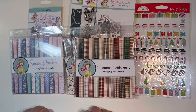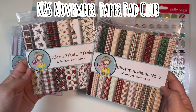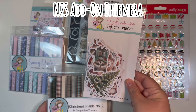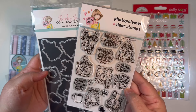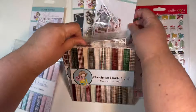I used my Not Too Shabby design team items: the paper pad club, which comes with two paper pads — these are the two that came this month — plus the add-on ephemera pack, which is super cute, and the stamp and die set of the month. These were all part of my design team work this month.